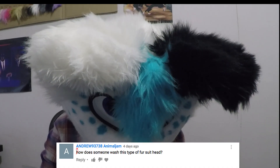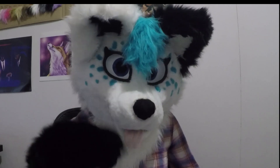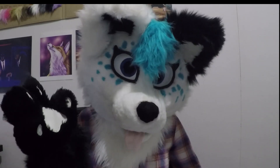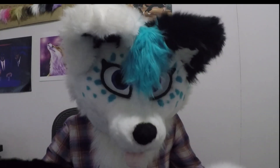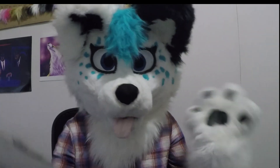'How does someone wash this type of fursuit head?' I'm actually going to do a video on this in the future. I'm currently making my own brand of fursuit shampoo. Once I've got that down I will put out a tutorial video for you all on how I wash my suit heads, so look forward to that.